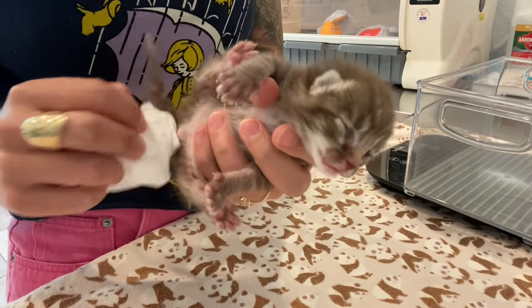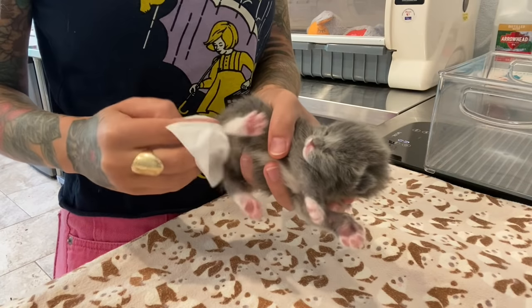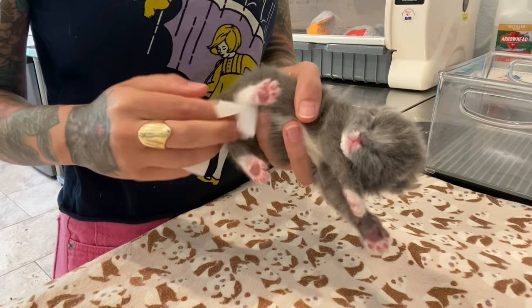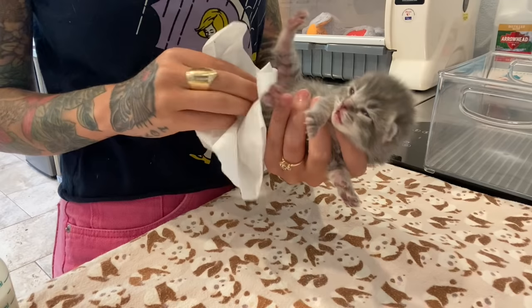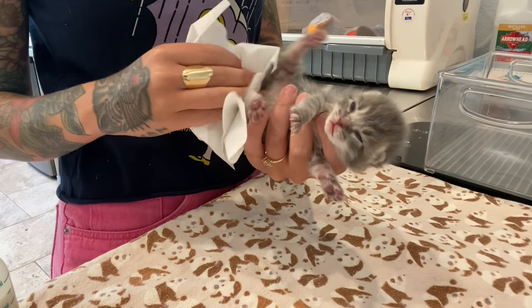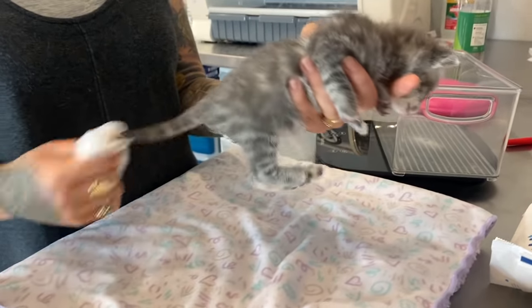Before you feed her, you need to help her go to the bathroom. Using a tissue, you can gently stimulate her around her butt and genitals until she starts to urinate. Kittens will urinate at each feeding, but they only defecate about once a day or so, sometimes less, sometimes more. Continue stimulating her until she's done doing her business, then wipe her up using a baby wipe to keep her clean.